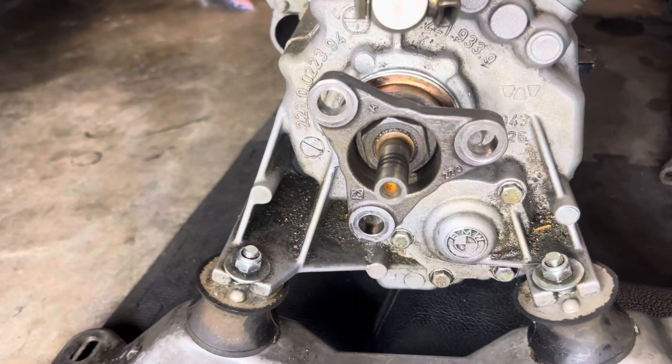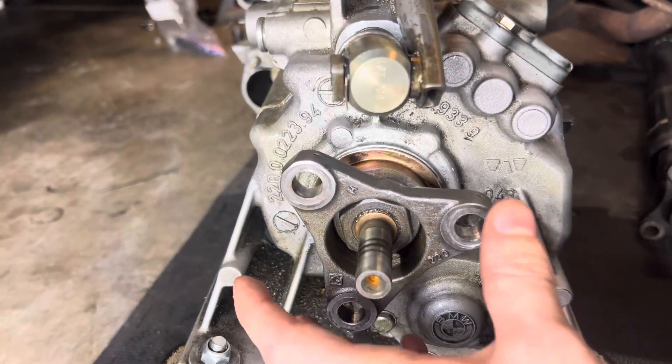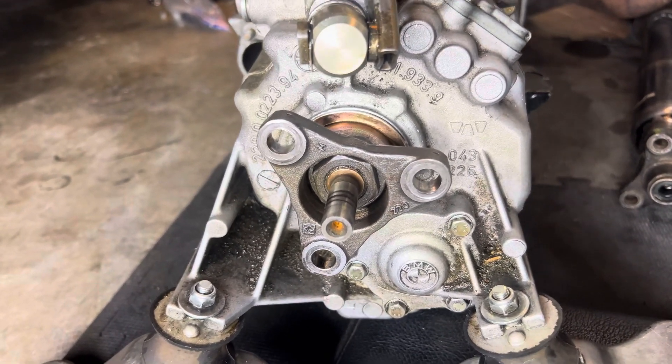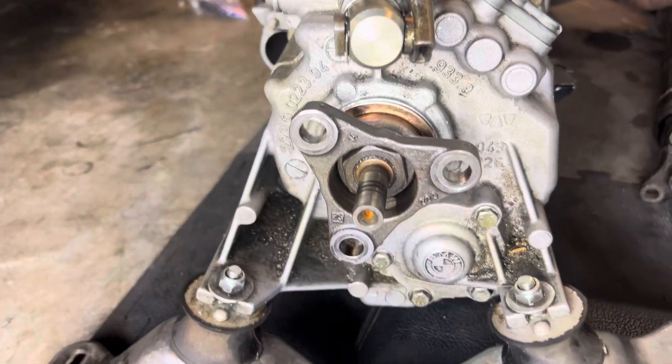Blast that nut off and get it out of there. Then this flange right here pulls right out. I pulled mine out by hand, but if you need to use a puller, go ahead — whatever works for you.